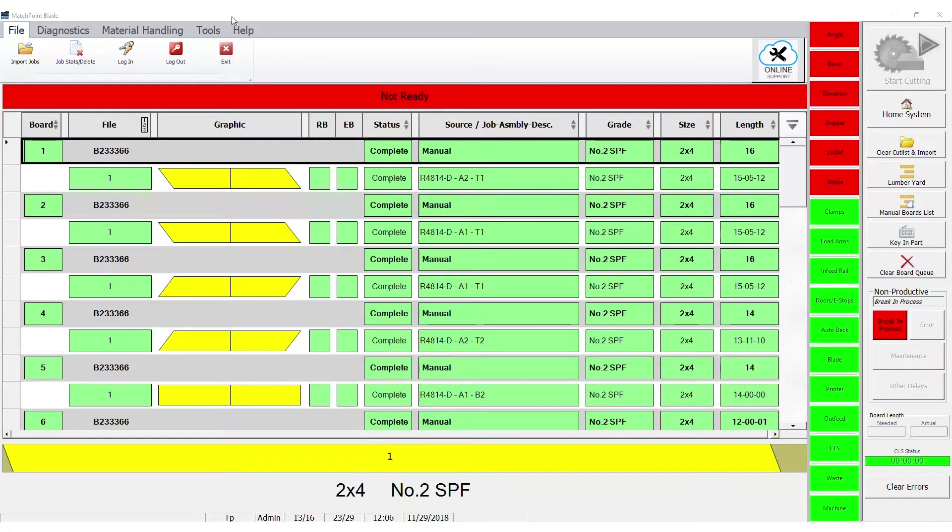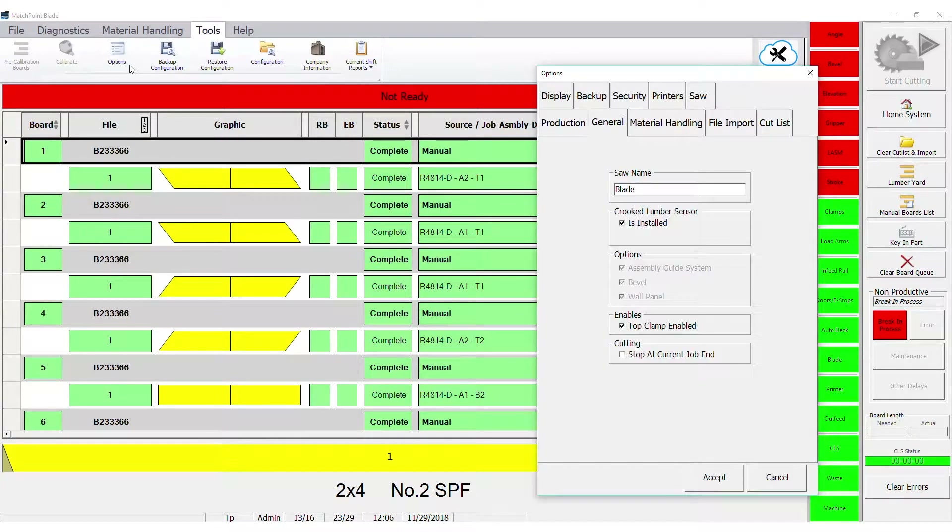Next, verify the CLS is on. Go to the Tools ribbon, then select Options. There should be a checkmark in the box next to Is Installed under Crooked Lumber Sensor. If not, click the checkbox so the checkmark appears and click Accept.